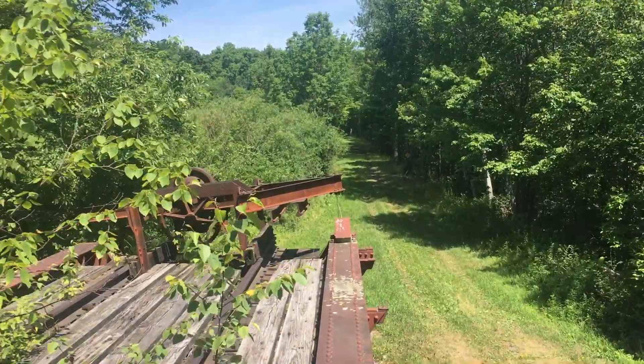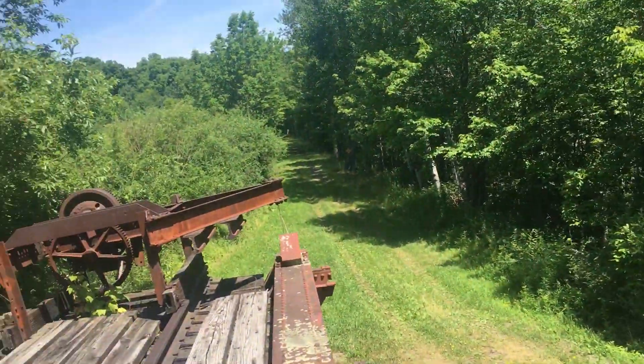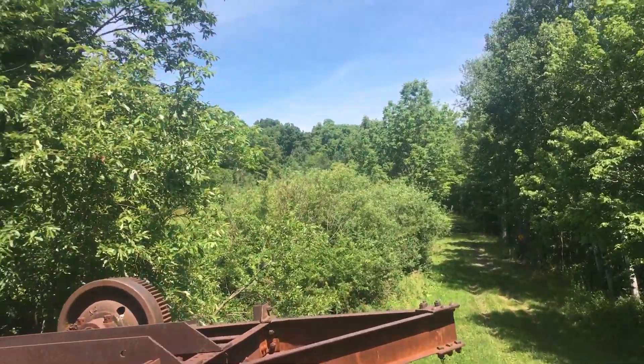By the way, I'm an idiot for doing this. I do not advise climbing up on a bridge this high that doesn't have railings. So don't do what I do — enjoy from the video.